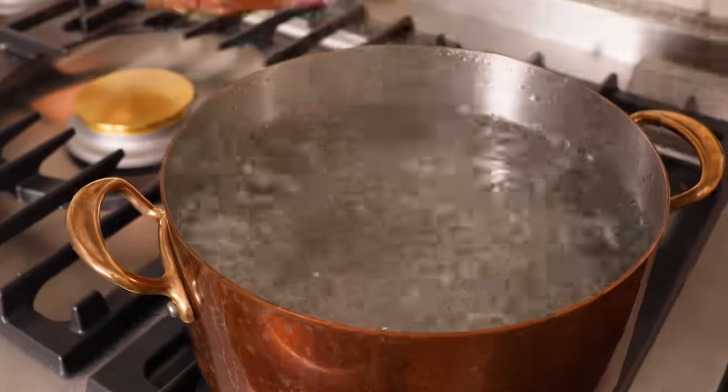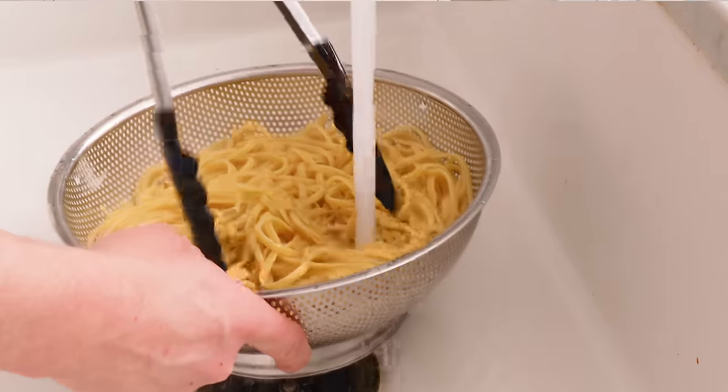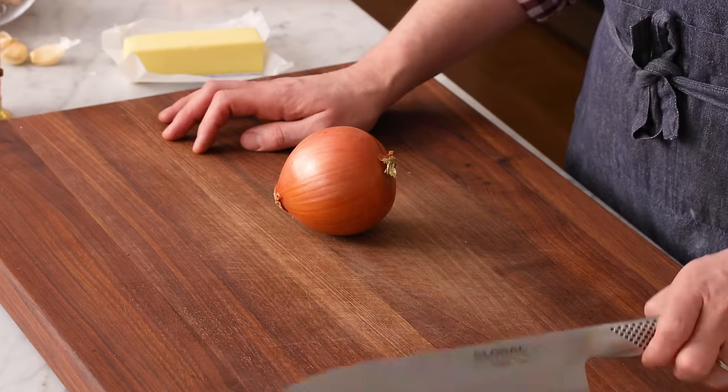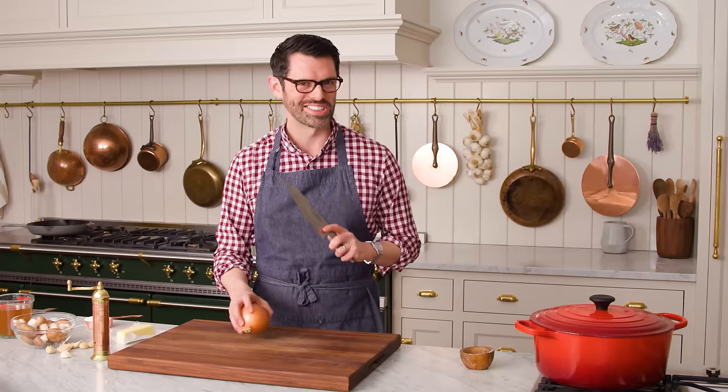First, cook one pound of linguine to al dente so it has a little bit of bite, then drain it and rinse it in cool water. You normally don't do this, but for this recipe it's a must. We're also using two pounds of cooked chicken — you can cook your own chicken breast like I did, or use a rotisserie chicken if that's easier. It's always gonna be delicious.